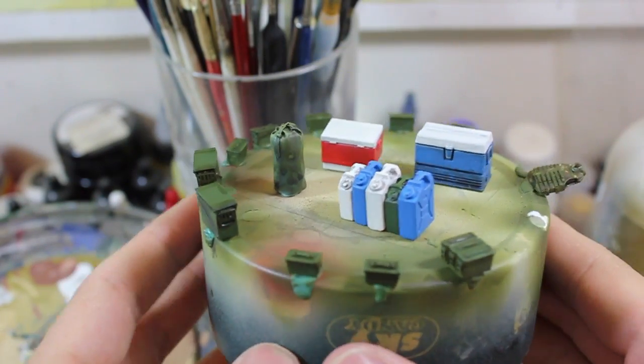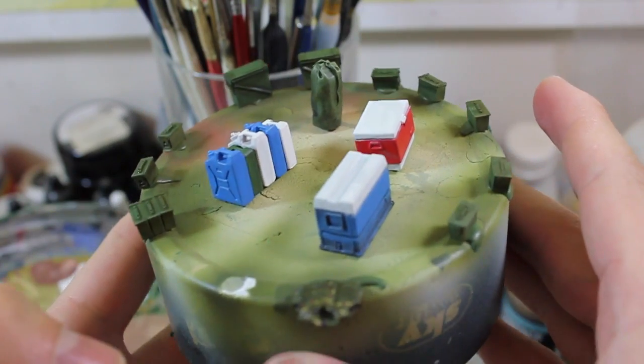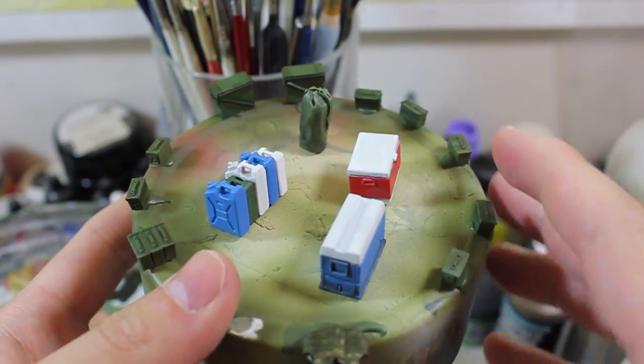Hello and welcome to High Caliber TV for source figure and model updates every Wednesday and Friday. As you can see, I'm working on the stowage for the back of the Abrams — the bustle racks and things like that.